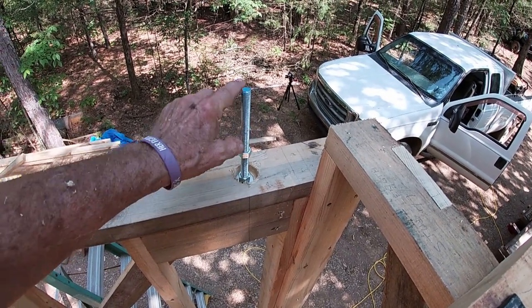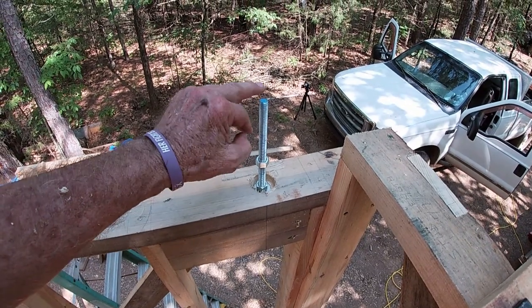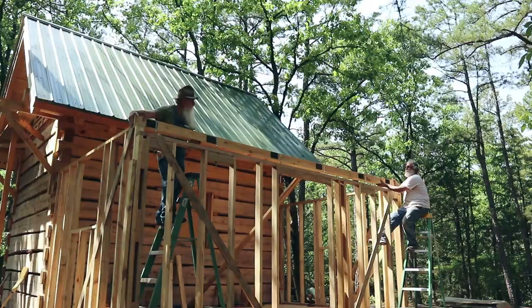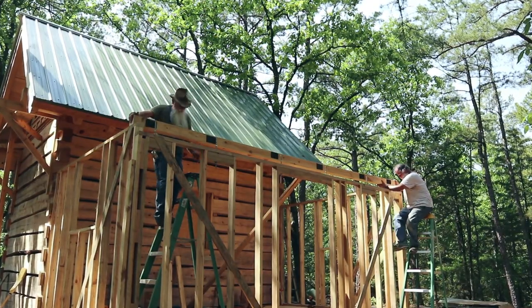The nut is countersunk so it won't interfere with the settling - that plate will rest on top of the nut and can just be loosened off as settling takes place. Now we've got to turn this beam over and line all of these holes up at the same time, which may be fun.